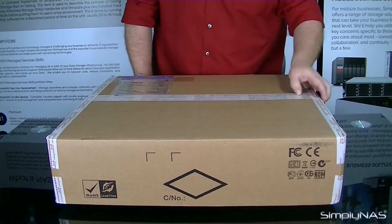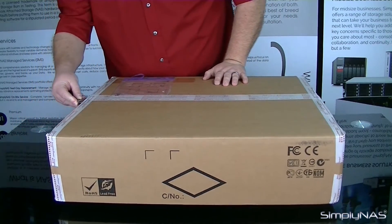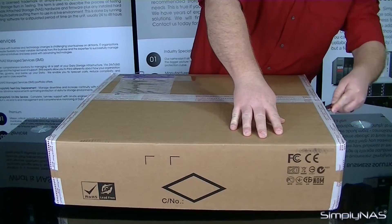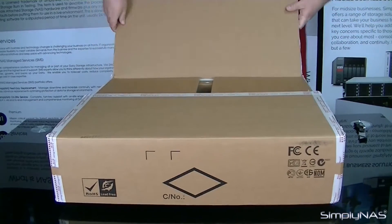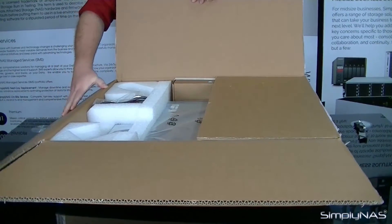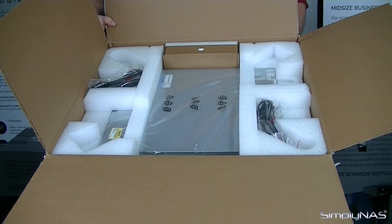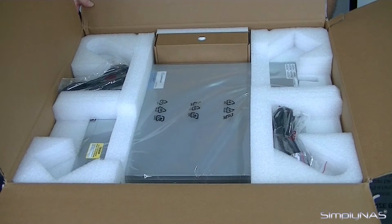Now first when we go to unbox this one, you'll notice it's very well sealed — tape everywhere. So let's go ahead and cut through all that. Once you have this open, you'll notice that up toward the top we have the accessories box, and then in the corners we have both of the power supply cables. We'll go ahead and get this one unboxed so we can go over some of the features.